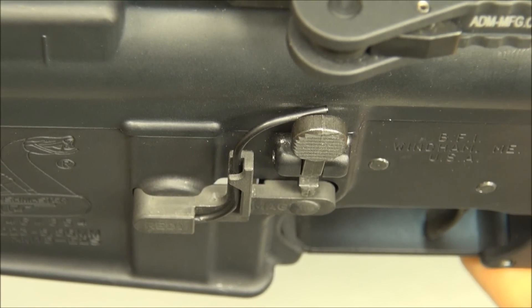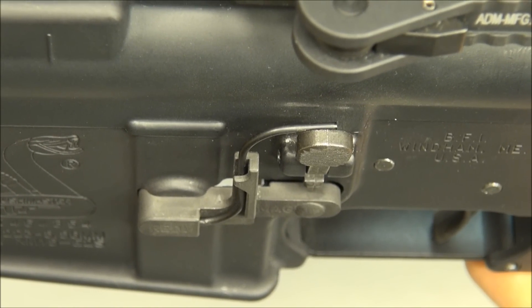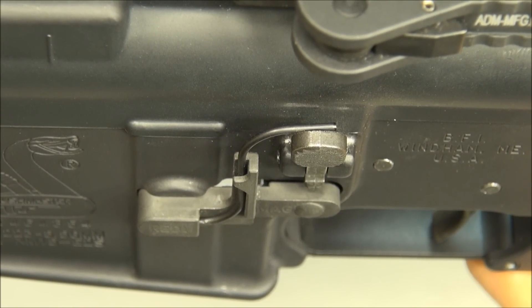Unlike existing devices, as the super slow motion shows, the bolt catch activation timing becomes irrelevant and the reliability of the bolt catch engagement is at an absolute maximum.